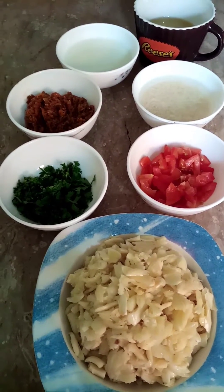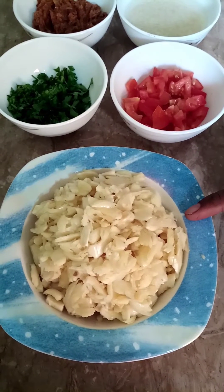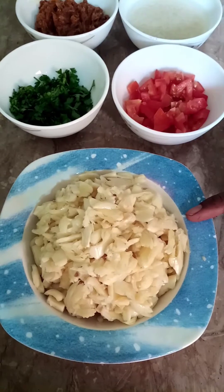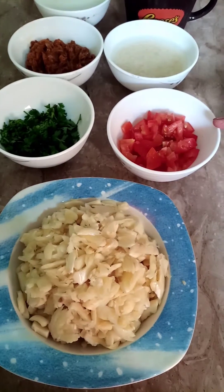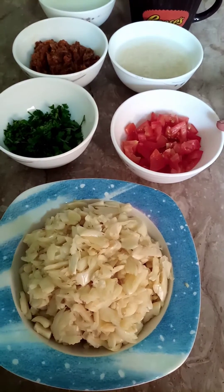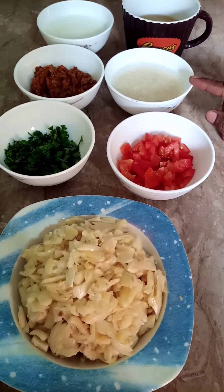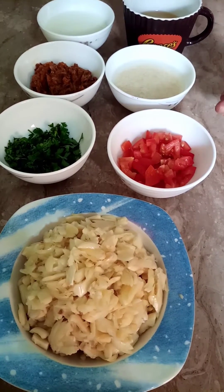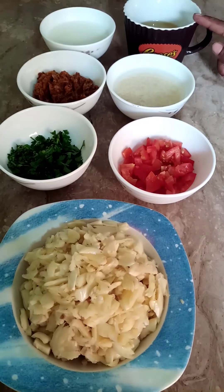Let's start. I took garlic and chopped it. I took a tomato, a bit of oil, and a little gravy base for some juice.